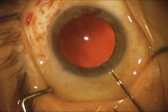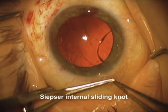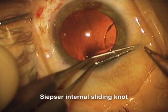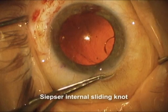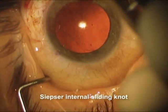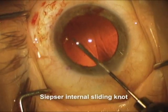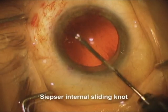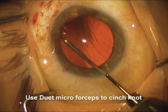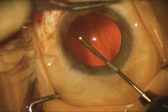Now the suture goes through the islet and then out through the wound with the free end. We've pulled a loop out, and just like Sipser showed us with iris repair, we can set up the knot outside the eye. Then by pulling on both of the free ends, we can pull the knot inside the eye. But we're not quite done yet because the knot needs to be slipped back and cinched down some. Here we're going to use the duet micro forceps to cinch the knot further down, which will bring the islet over towards the sulcus and tighten it up nicely.